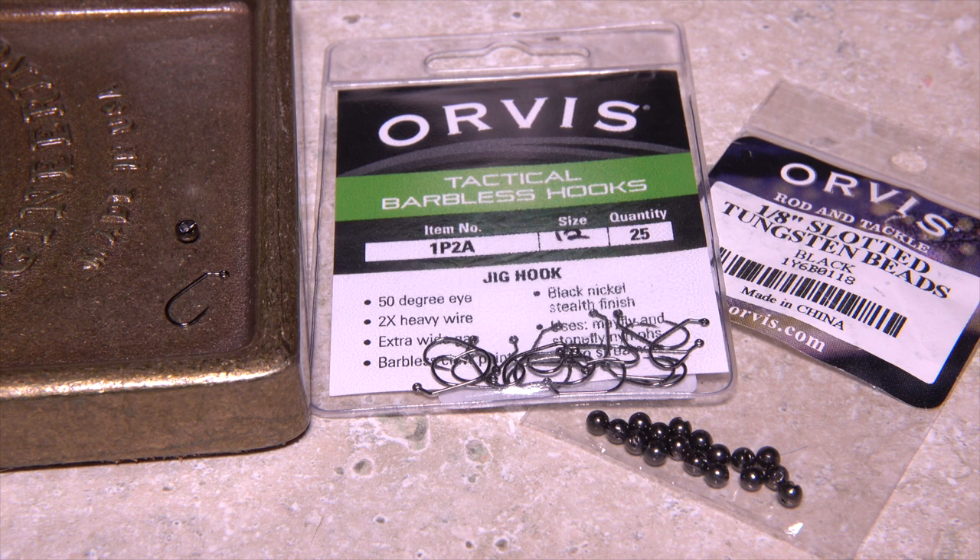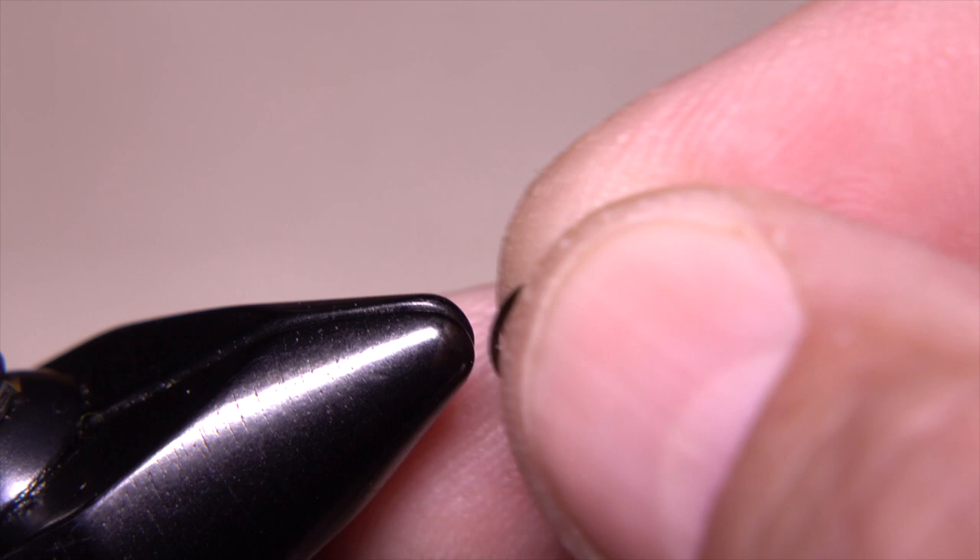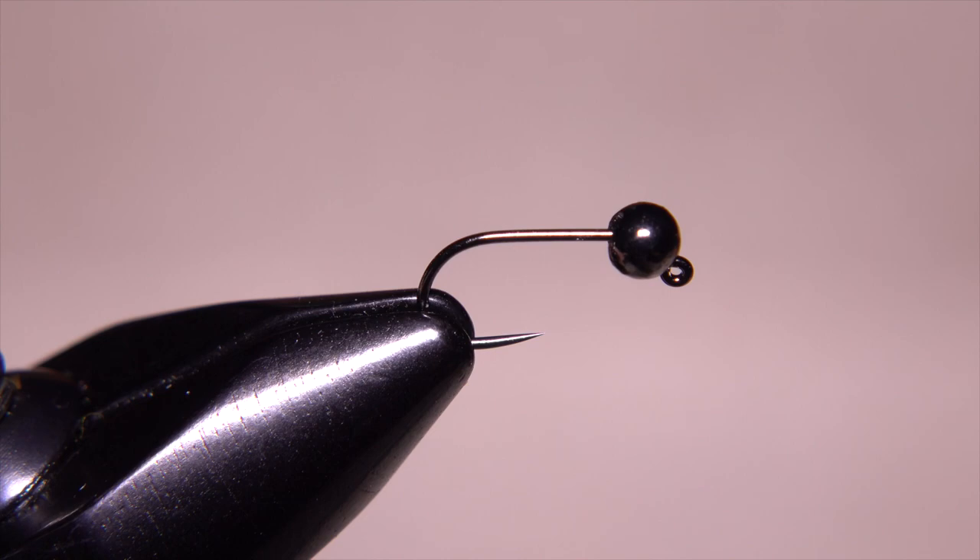To start, I've matched an Orvis Tactical barbless jig hook in size 12 with a black eighth-inch slotted tungsten bead. After slipping the bead over the hook point small hole first, get the assembly firmly secured in the jaws of your tying vise, and make sure the bead is positioned all the way up behind the eye.